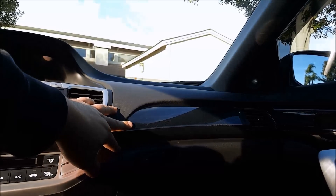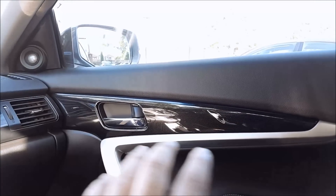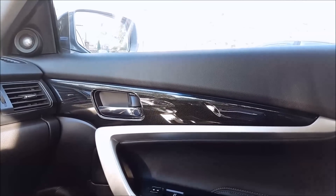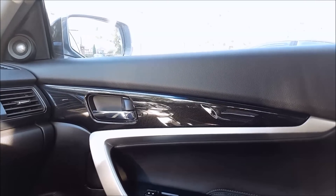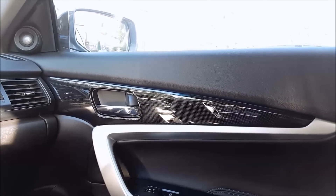That was the procedure on how to remove and reinstall the vent trim piece on your Honda Accord — again, the same for both a sedan and a coupe. If you also need to remove the trim piece on the door itself, that is held on by screws and requires removing the inner door panel completely. I have videos on my channel for both the passenger and driver's side on the coupe, and I'll put a link in the description for the sedan version as well.